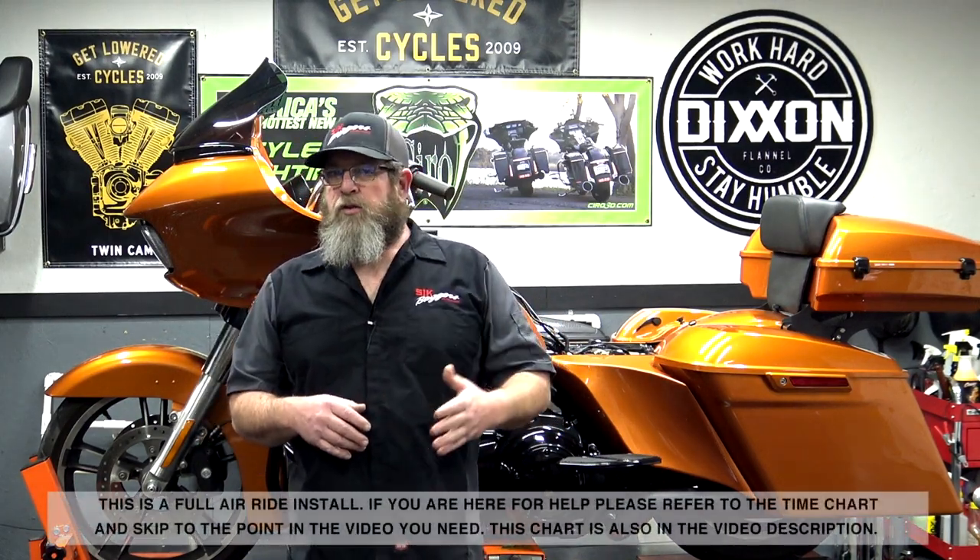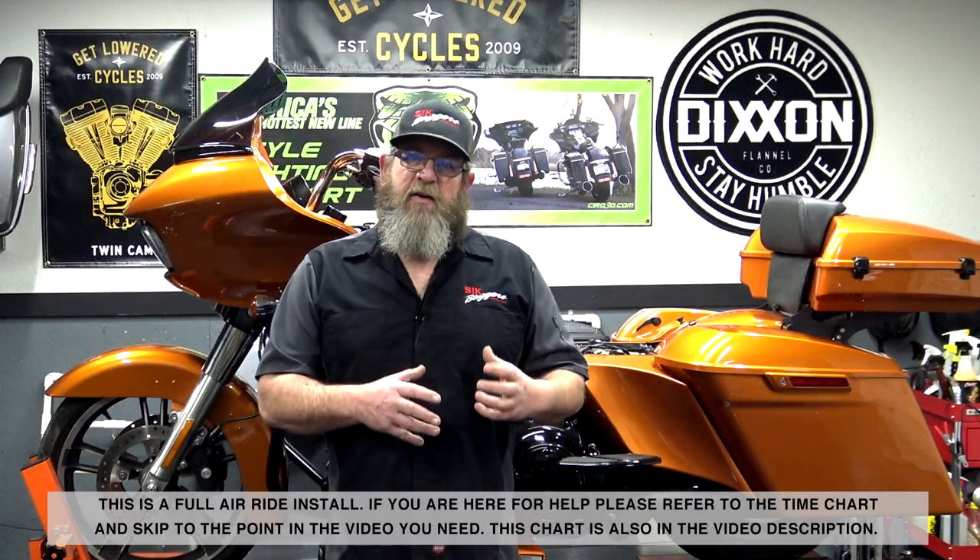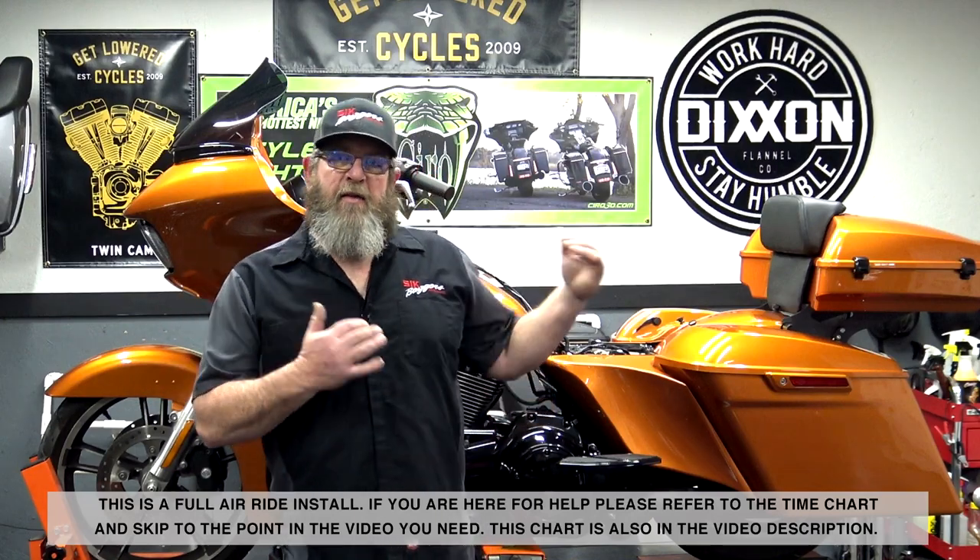Welcome to Stickbackers YouTube channel, I'm Steve. Today we've got another install going on the Whiskey Project. I told you guys from the beginning, if you've been watching the videos on this build, we're doing different stuff on this bike than we did on the '14 Street Glide last time. This build's got a bunch of different parts and today I'm going to walk you through from start to finish on a Fast Up rear air ride system from Dirty Air.